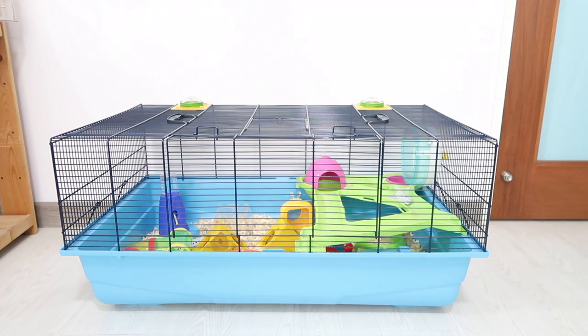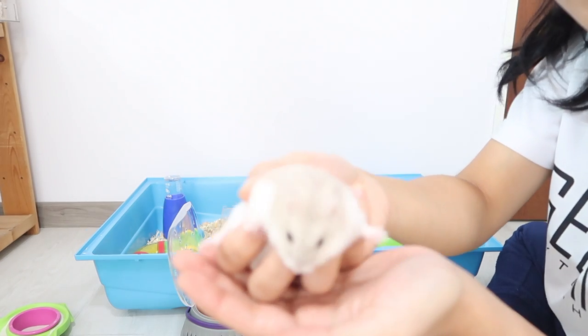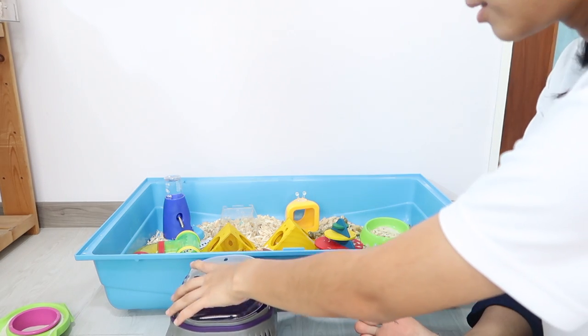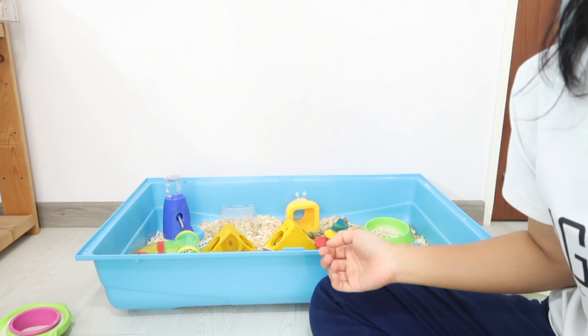First things first, I'm gonna get Tofu out of his cage. This is Tofu — he's going to go in there for a little while. Now I'm gonna zoom you guys in.